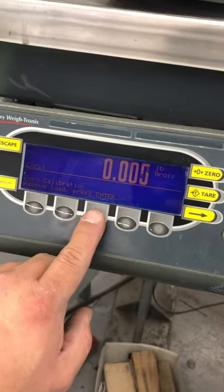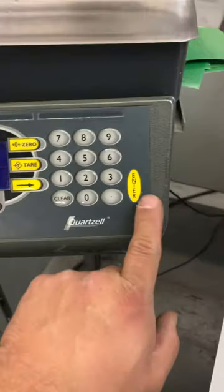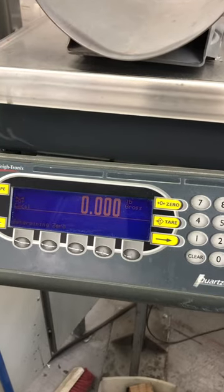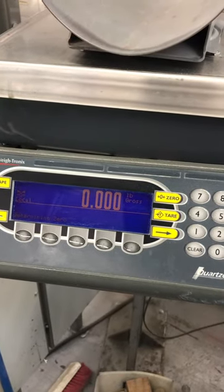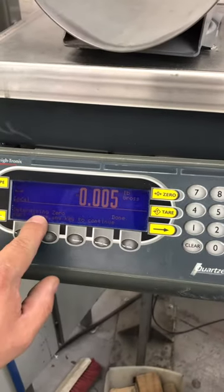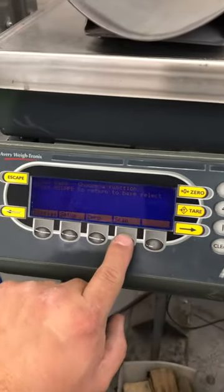You do a zero adjustment first, press enter. Once you press any key to continue, I press enter, then you choose span.